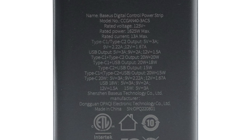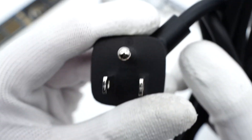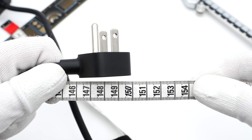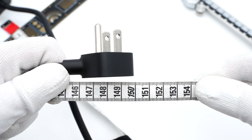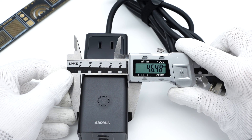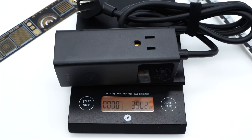The model is CCGAN40-3ACS. The rated voltage is 125V, and rated current and power can be up to 13A and 1625W respectively. It has passed FCC and ETL certifications. The Basis logo is on the front of the plug, adopting US standards and ETL certified. The cable length is about 1.5m, the power strip size is about 115 × 46.5 × 42mm, and the weight is about 350g.